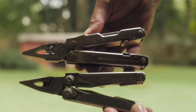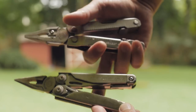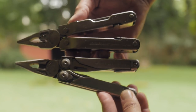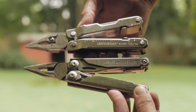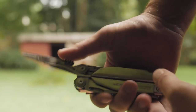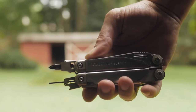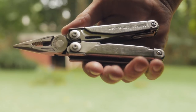And now the Leatherman Surge. This tool is better than the Supertool in my opinion. This is the older version without the replaceable wire cutters — new Surges have those now. The handle has a nice rounded edge, a significant improvement in comfort over the Supertool line. The blades are accessible from the outside. It has scissors, bit drivers like the Wave, although you do have to switch out the saw and the file.